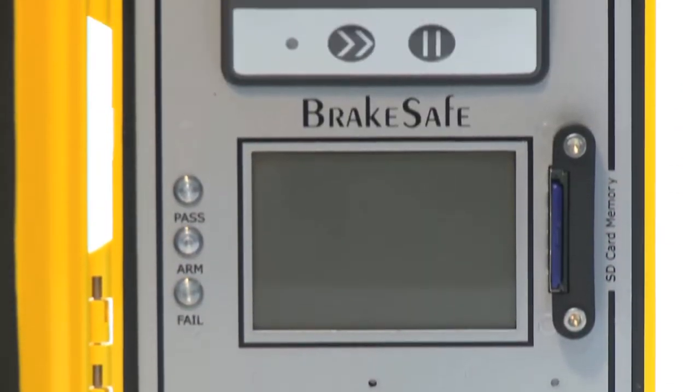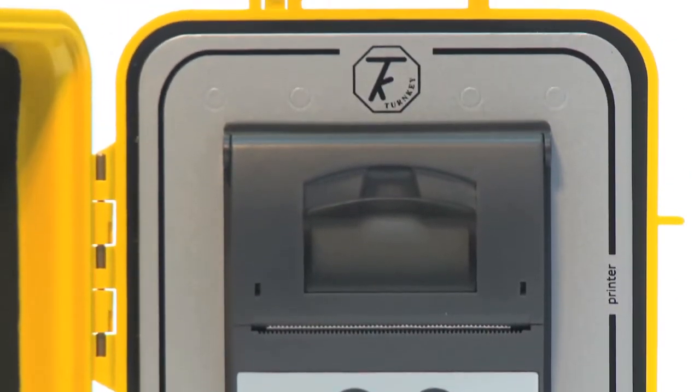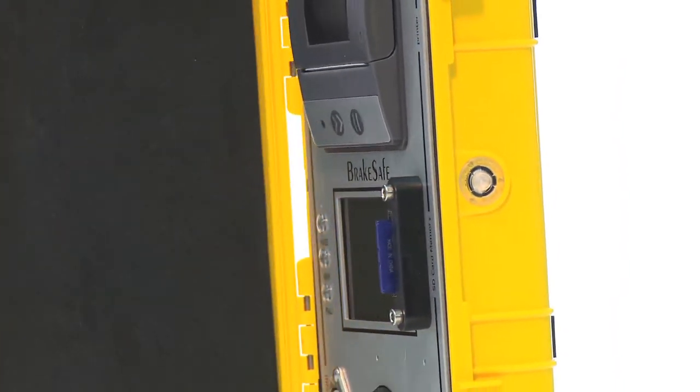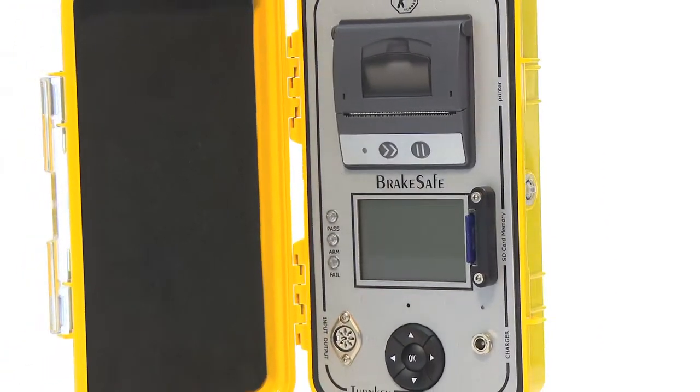BrakeSafe has proved to be an invaluable tool for all fleet operators, maintenance depots and testing stations. It can be used to test the brakes on all types of road-going vehicles.